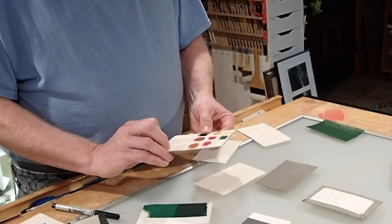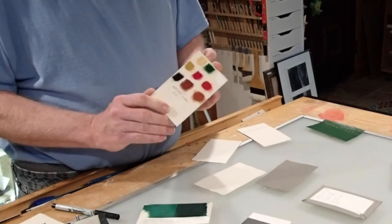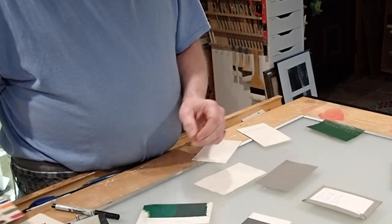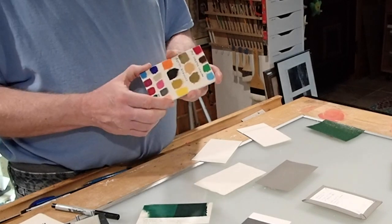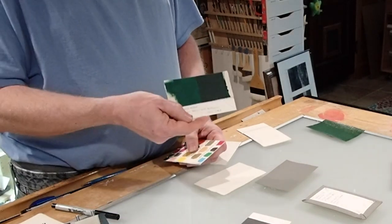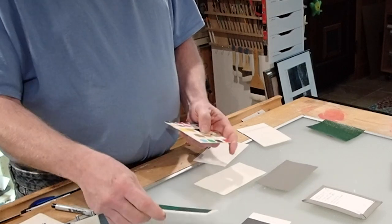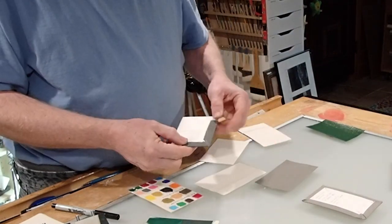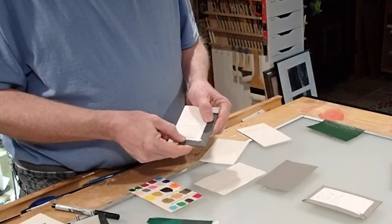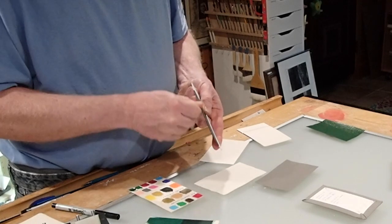The oil paints worked quite well but took a couple of days to dry. The acrylics, on the other hand, are inexpensive. They covered well if you use two coats — this shows one coat and two coats over green. The paint did not interfere with turning or gluing, and it held up really well to abrasion.